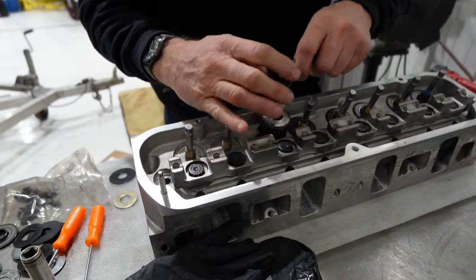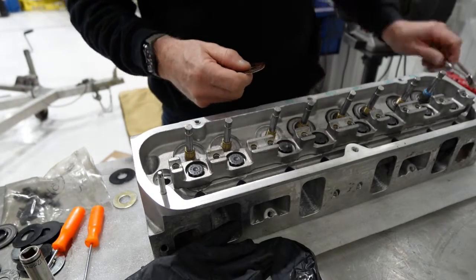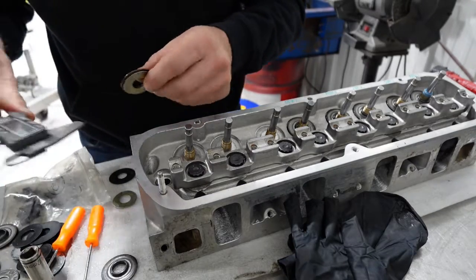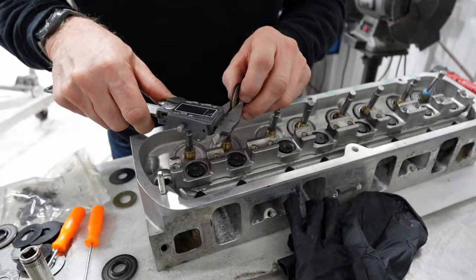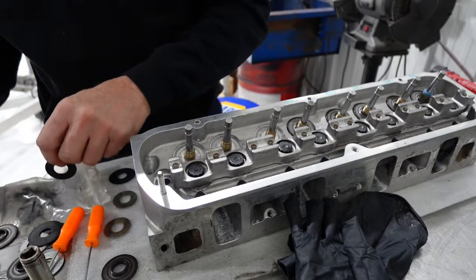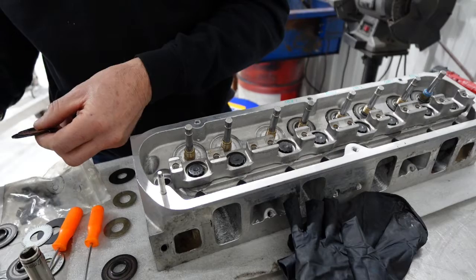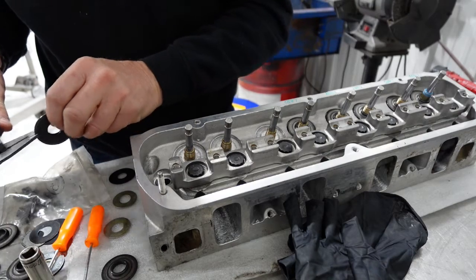I'm going to pop these guys off of here, pull that off - this and this. We're going to find something thicker. I'm going to go through this pile of shims. First I'm going to measure where we're at - this stack here is 925 thousandths. We definitely want to go more than that. Let's try... that's 131 - that's way too big, that's too much. But let's just try it and see where we're at.